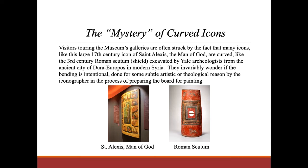Visitors in the museum's galleries are often struck by the fact that many icons, like this large 17th century icon of St. Alexis, the man of God, are curved — like the 3rd century Roman scutum, a shield, excavated by Yale archaeologists from the ancient city of Dura-Europos in modern Syria. They invariably wonder if the bending is intentional, done for some subtle artistic or theological reason by the iconographer in the process of preparing the board for painting.